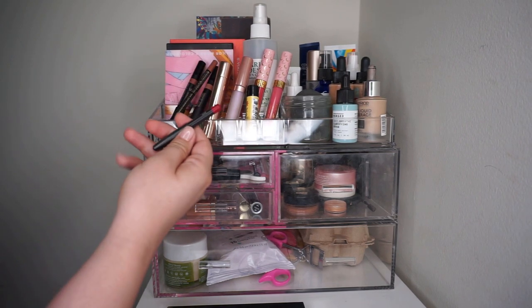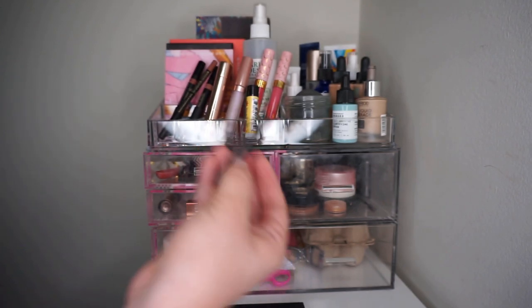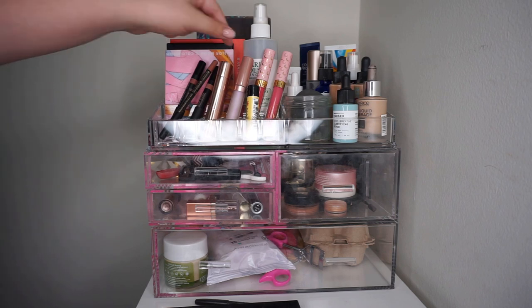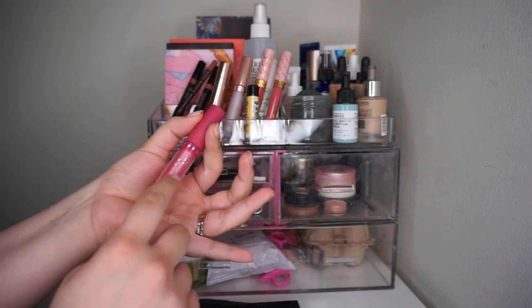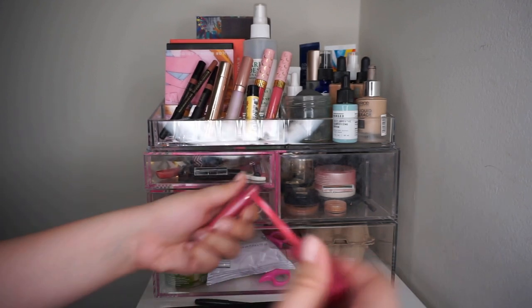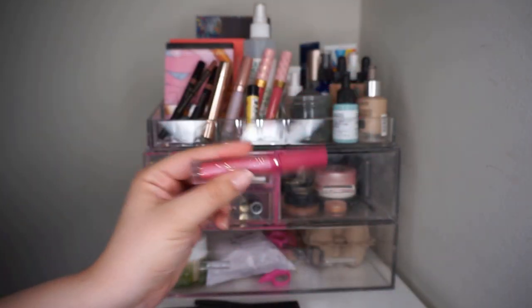Everything else up here I'm working on in Pan Those Eyeshadows. I do want to put back this lip liner - this is Beat by MAC, a beautiful pinky, red-y kind of shade. I'm just not gravitating towards it right now. I'm also going to put back this other lip product. I don't know if I'll declutter it or use it eventually. It's nice for a center color on the lip. It's a metallic and very, very drying on the lips.